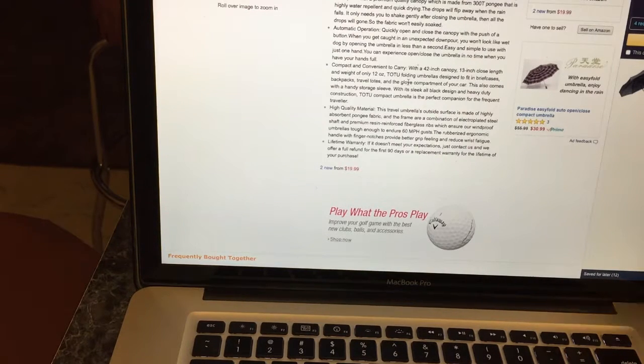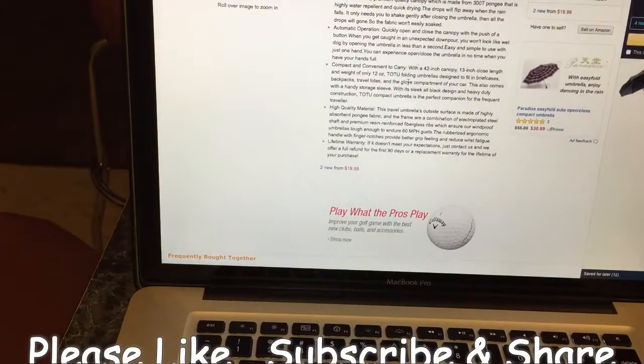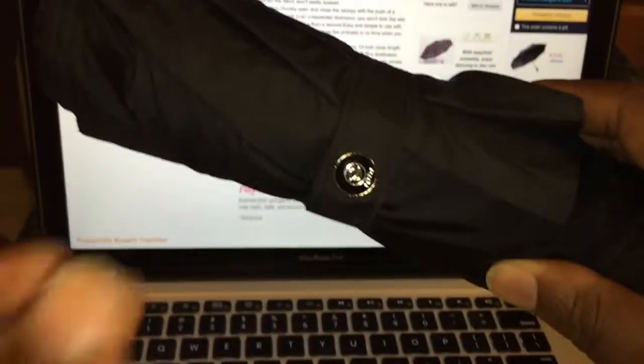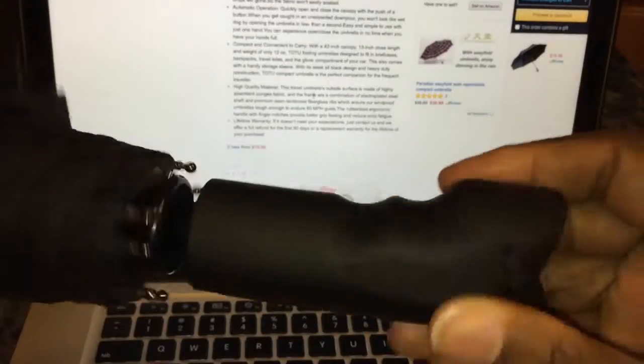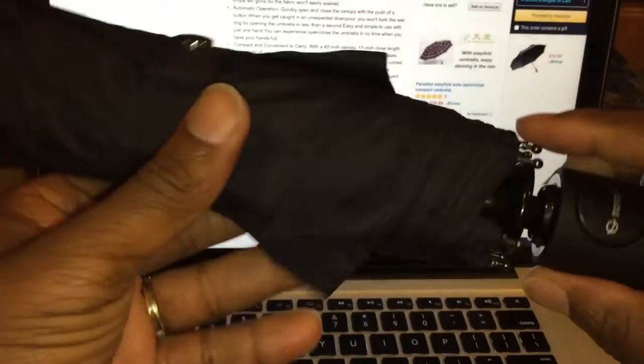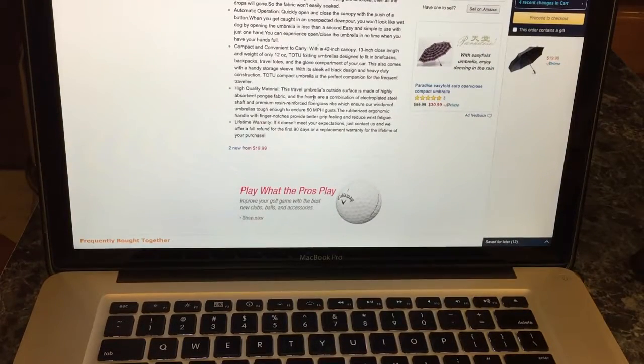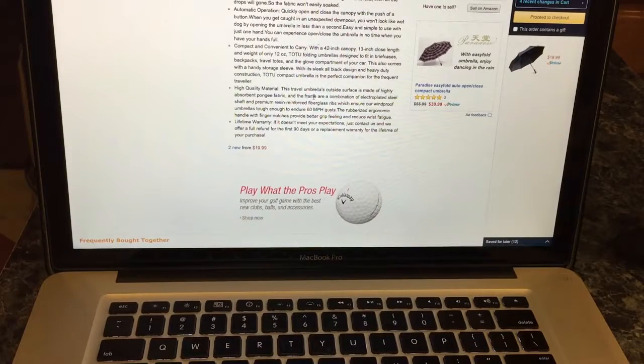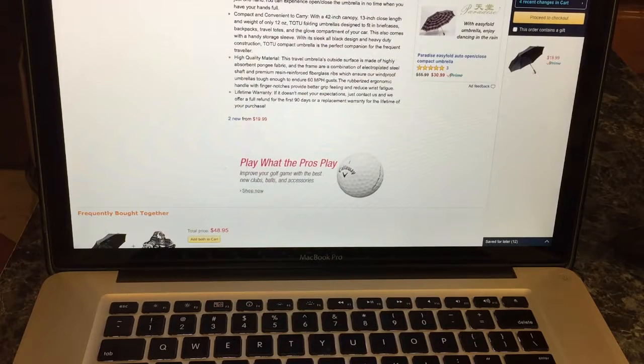Compact and convenient to carry — this is definitely compact and small, and you get this nice little carrying case with it, which is pretty nice. I give that a five. High-quality material — it's pretty cool looking, I guess I'll give it a five. You've got nice little branding on the buttons, on the top, and the handle is pretty nice with a carry strap. The quality of the rib things seems like better material. Maybe I'll check it out more during rain season to see if it holds up. I'm going to give the quality a five — it seems pretty nice.